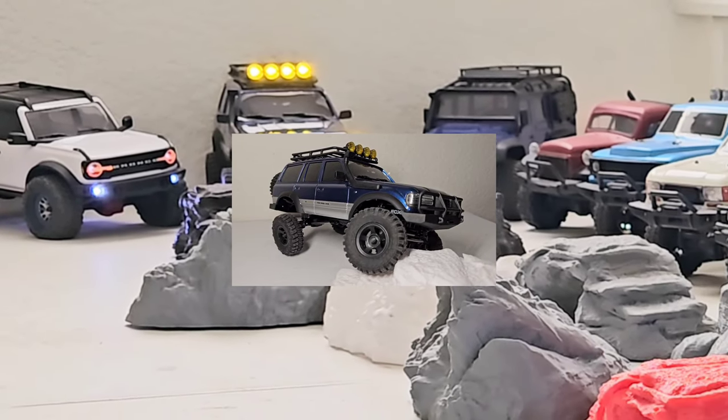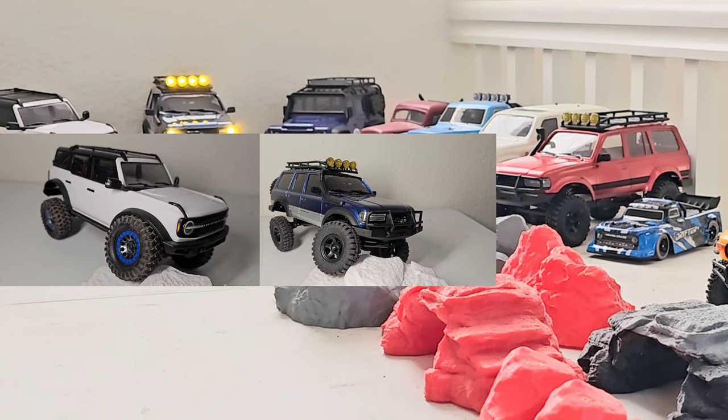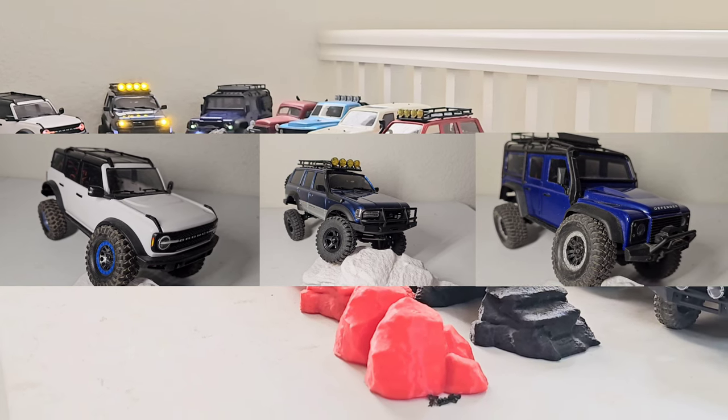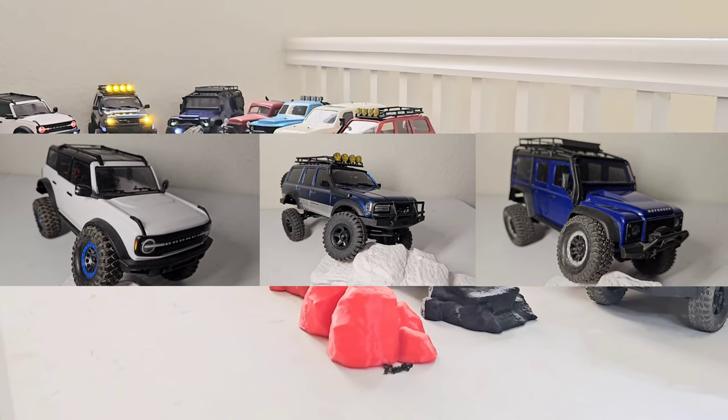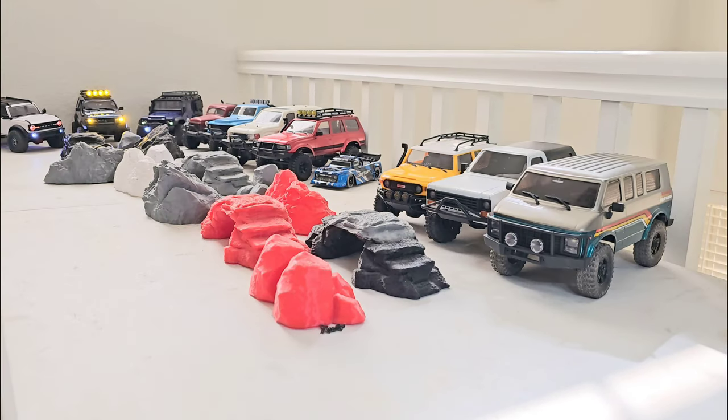We've got three trucks: the LC80 from FMS in the middle, with both a Bronco to the left and a Defender to the right — both TRX-4Ms. The Bronco is the most modded. The Defender only has low-range gears and is pretty much stock. The FMS is completely stock. I didn't set any rollover points for this course — most trucks can make it through. It's more of a flex test, checking for driveline play and front-to-rear weight bias.